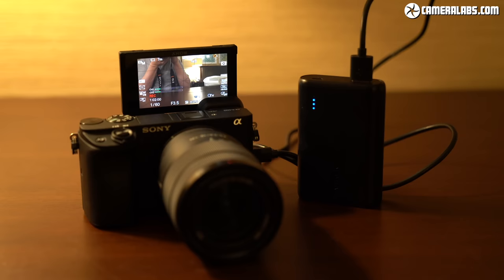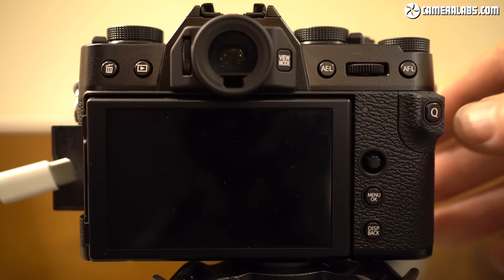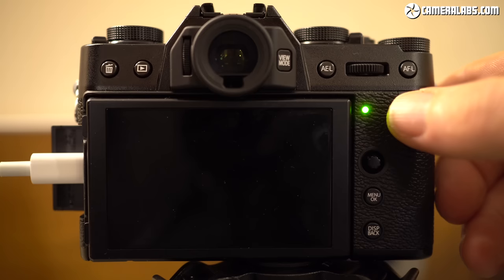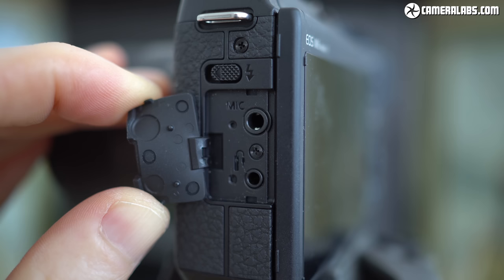Contrast that with Sony's A6400 and Fujifilm's XT30 which are happy to be charged and powered for operation by almost any USB source. It's also worth mentioning that the Fujifilm XT30 boasts 10-bit output over HDMI, a feature that Canon and Sony don't support here. On the left-hand side you'll find a remote cord jack and a 3.5mm microphone input, although if you mount a microphone on the hot shoe, it will block the screen from facing forward.